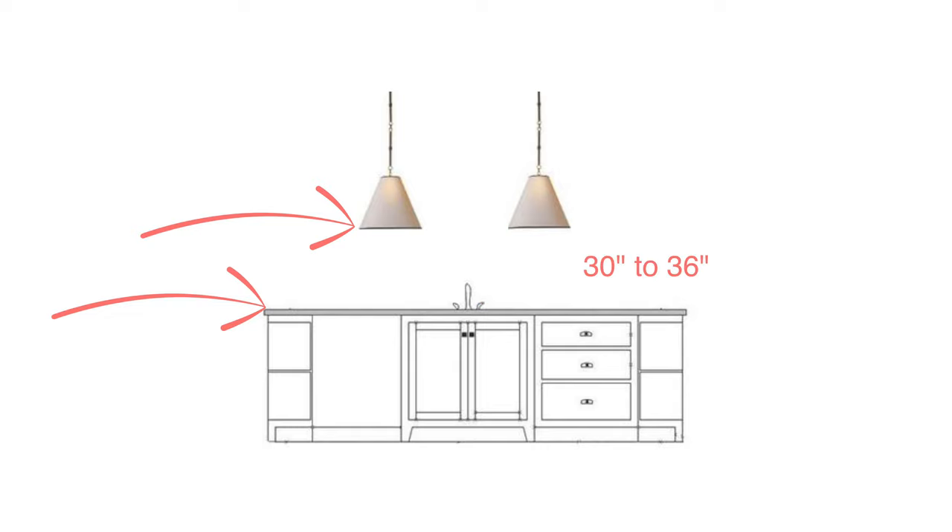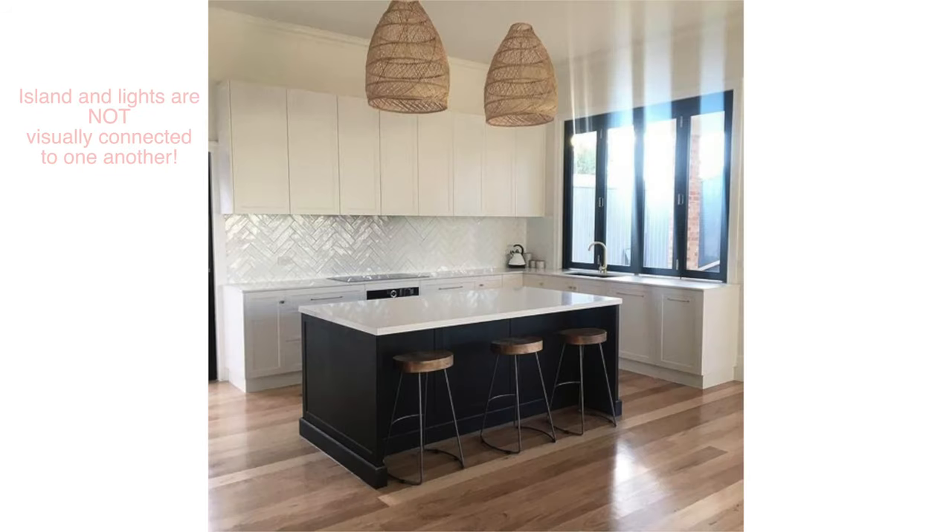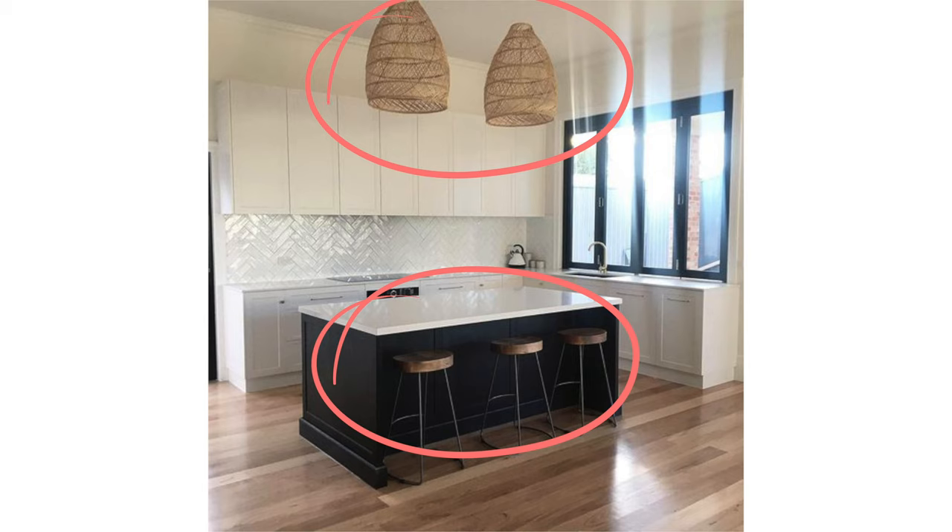That number should be between 30 to 36 inches. Because the pendant is illuminating a specific task, you'll want that clear space so you feel comfortable at the island and it doesn't feel like the fixture is too low or may get in the way. If the fixture is too high, that focused light is less focused on the surface, and your light fixture is visually disconnected from the island — it's like there are two separate features in your kitchen instead of one cohesive feature element. You want your island and your light fixture above to be visually connected to one another.